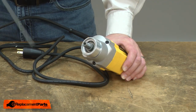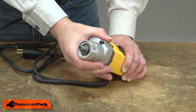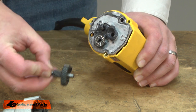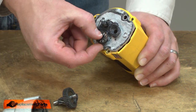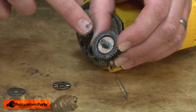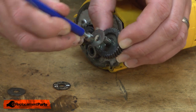Now remove the gearbox assembly from the motor. Now remove the spindle and gear. With the gear removed, I can remove the bearing. Notice with the bearing, there's a washer on either side of it. The second washer is stuck in the grease on the gear; I'll remove it with a magnet.